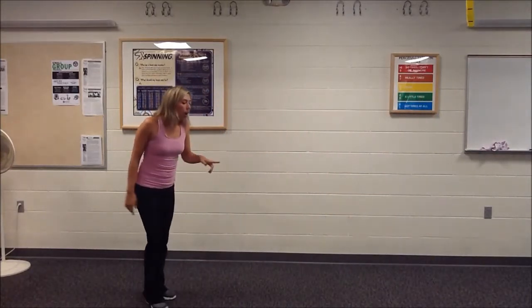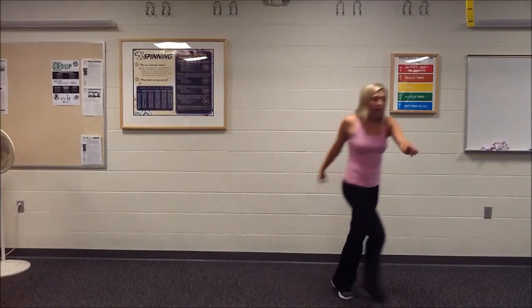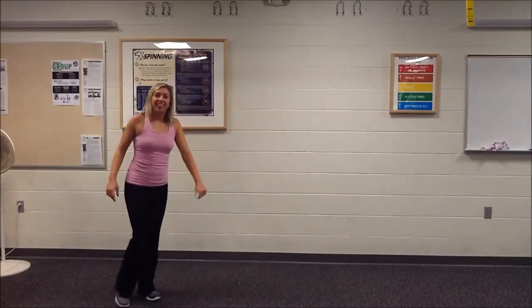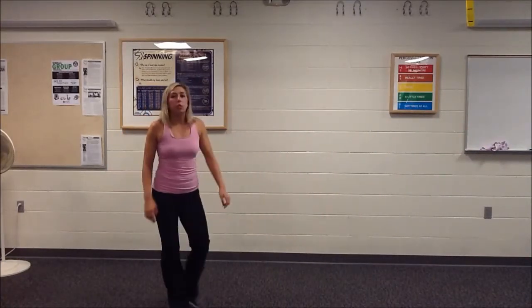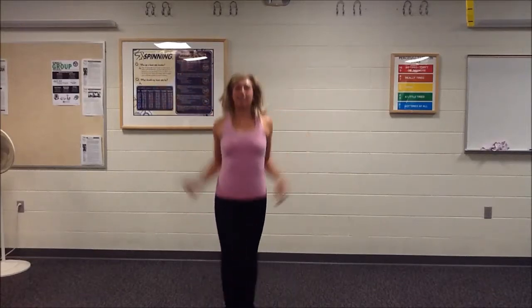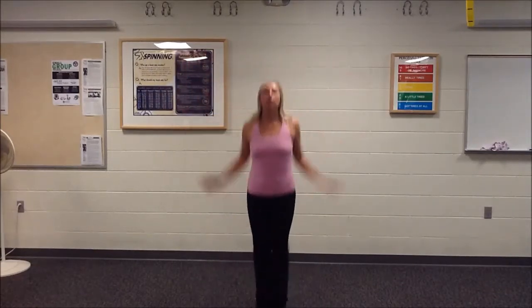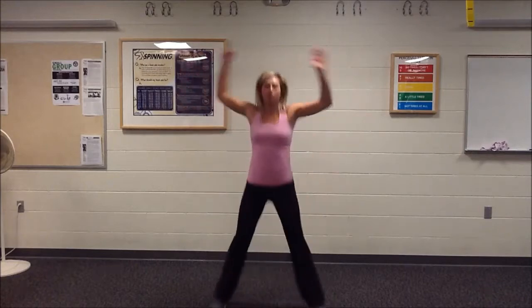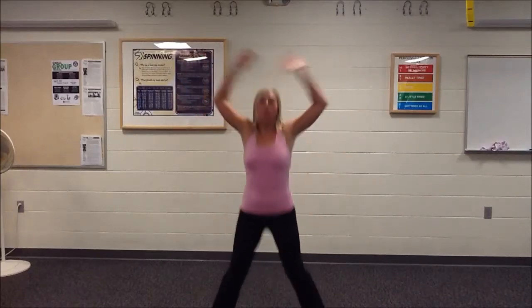Now I want you to do a grapevine — foot in front, front behind, front and behind. Good. And now I want you to do more jumping jacks — not 100, I'm just going to do 20. If you guys can do about 50, that'd be awesome. Ten more. Good.